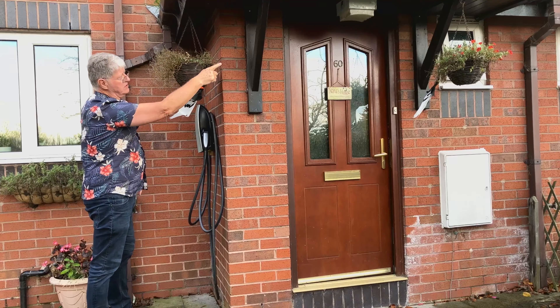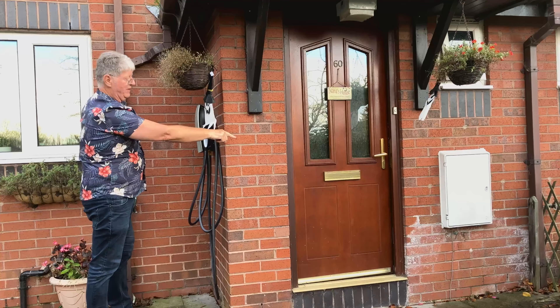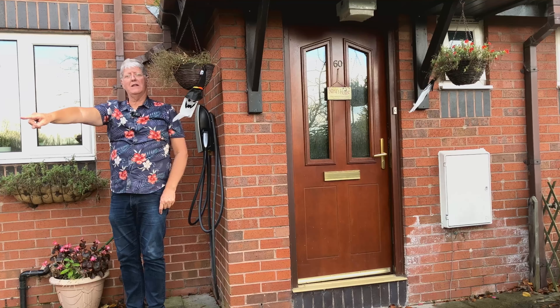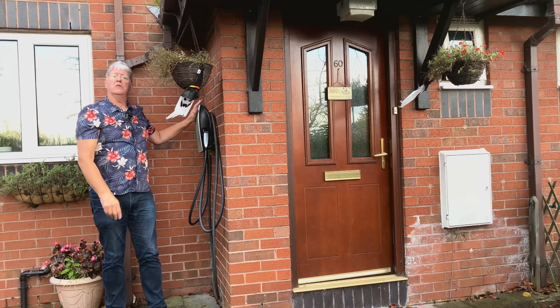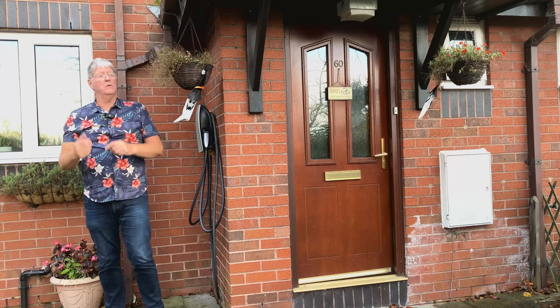It's really close to the consumer unit, really close to the meter box, and very close to the front door — and the car is just 10 feet away in that direction. That's my prime choice. Obviously it's where I did install it, but let me show you the other option.